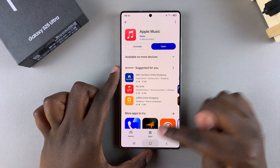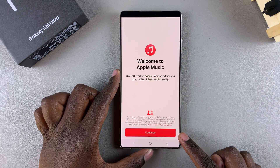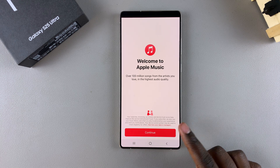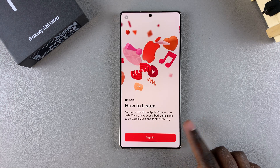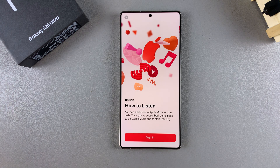Once it's been downloaded onto your device, you can choose to open it from the app store or go back to the home screen and find it from there. Tap on it to launch the app, then go through the process of setting up Apple Music and tap Continue to sign in with your Apple account.